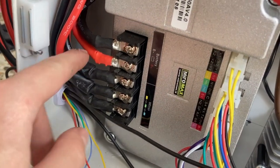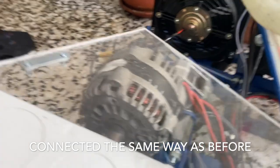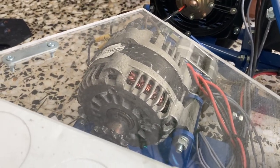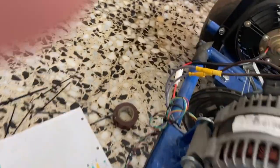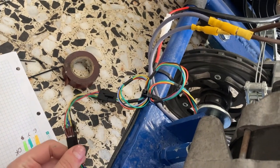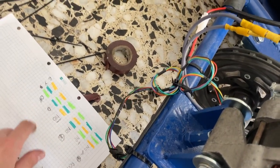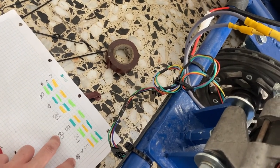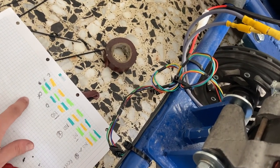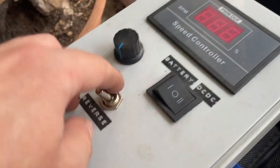I connected the three phases in a way that the motor spins clockwise, then with the sensors to this breakout board so I can start trying all six combinations. These two work in reverse and this one is the good one that goes forward with this switch here.